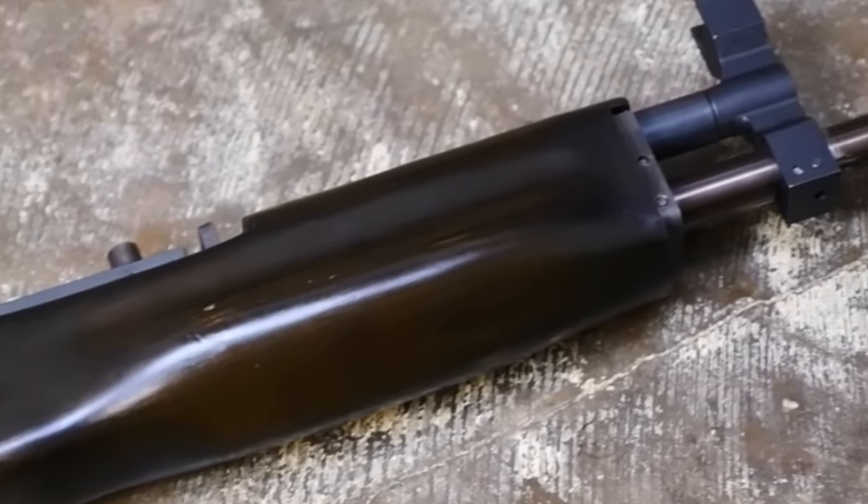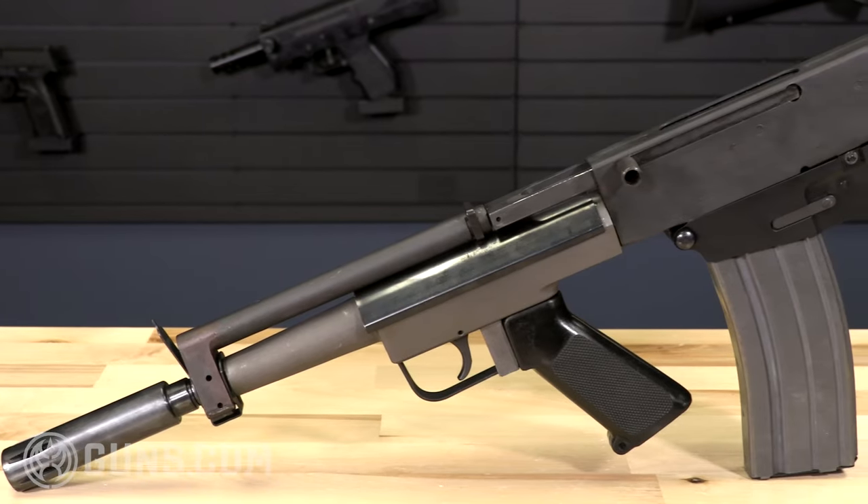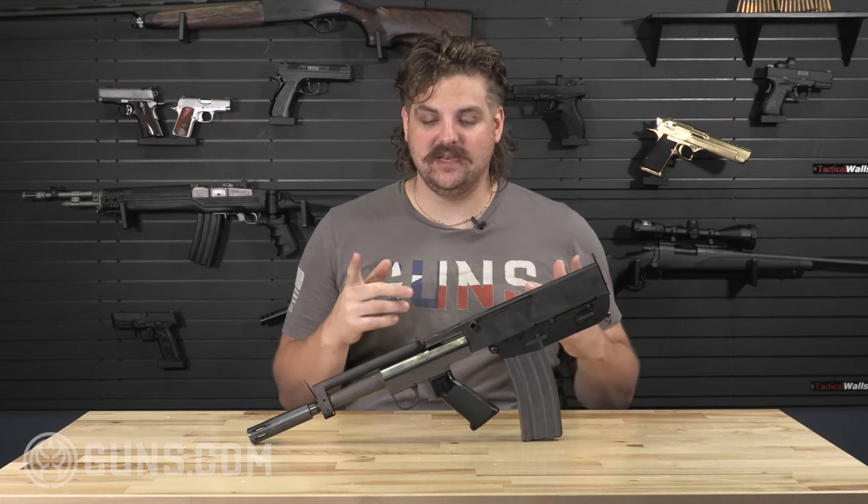It's one of the original AR pistols, and AR pistols are extremely prominent right now. It's kind of a hot topic, and this firearm is very rudimentary — being kind of the beginning and the start of that concept. But we'll go over some of the things that make this unique.